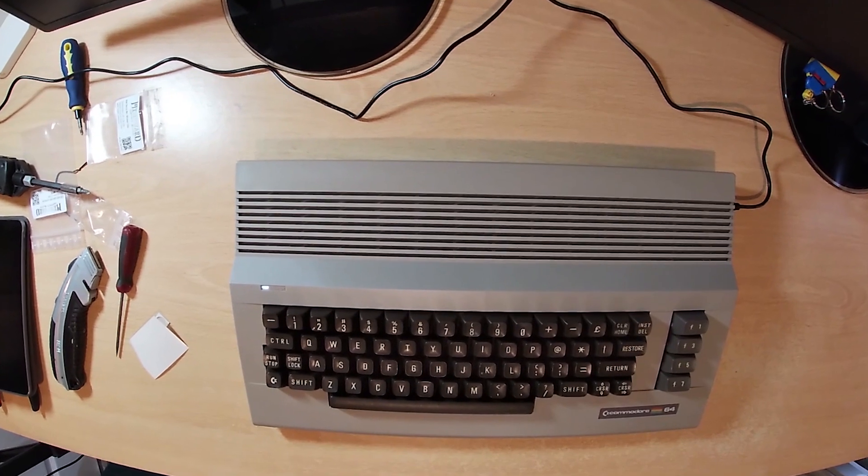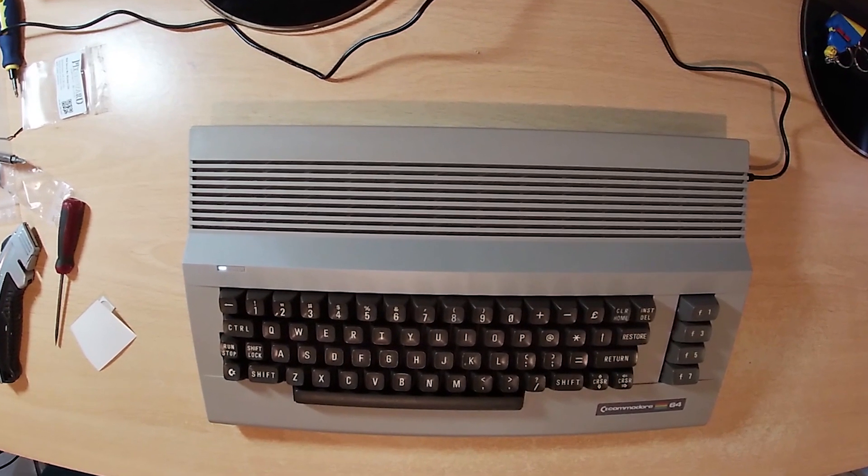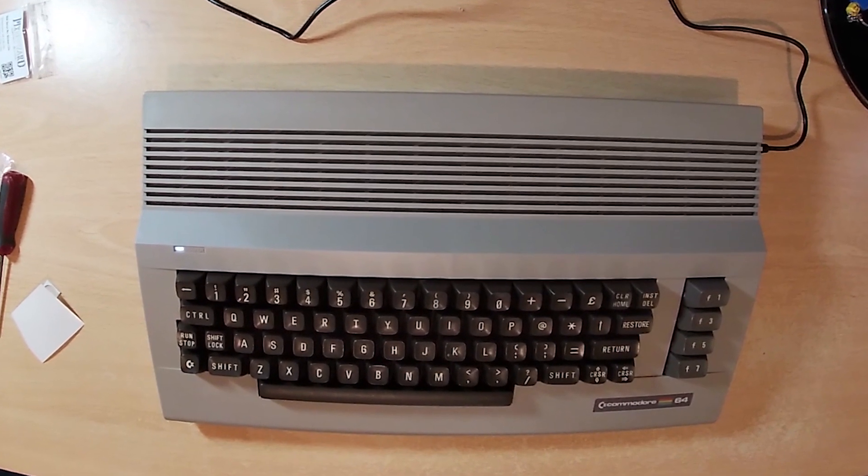And there you have it, the completed Ultimate 64 Commodore 64. Thanks for watching.